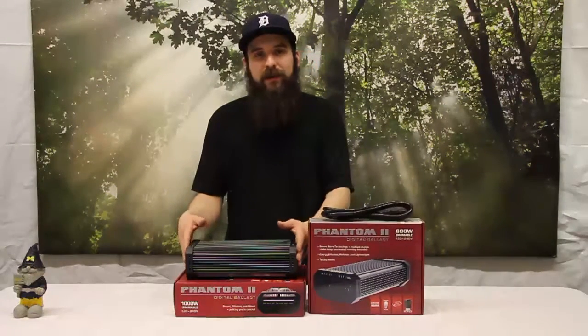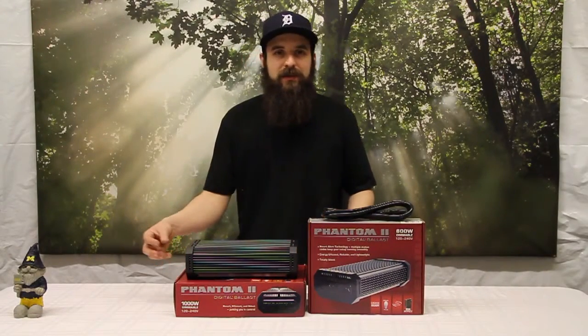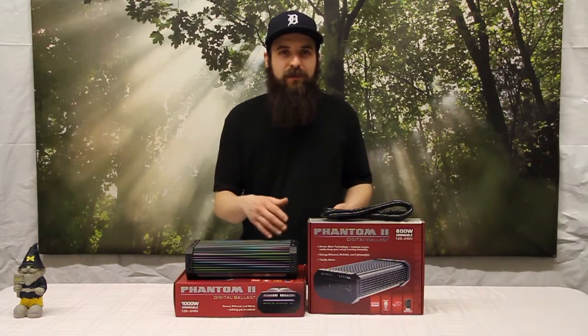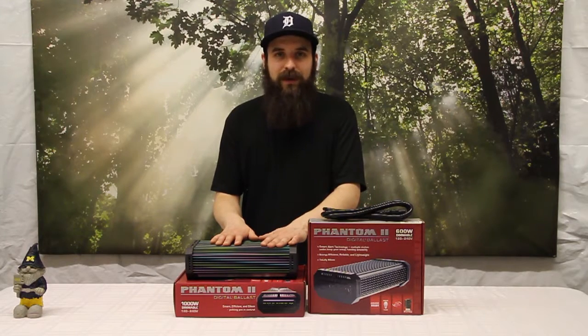It does not have any air cooling, which I really do like. You don't have any small fans to go out on you, or any small fans drawing dusty or moist air through your ballast, which can shorten the life of your ballast.